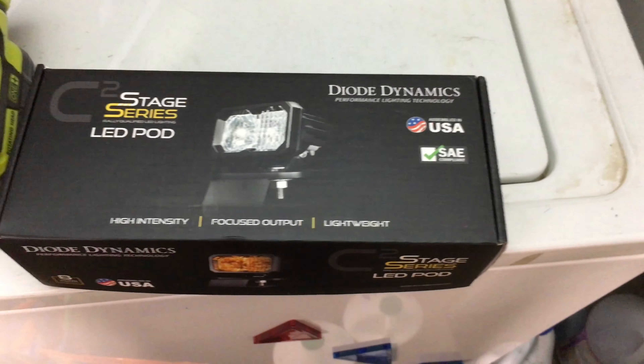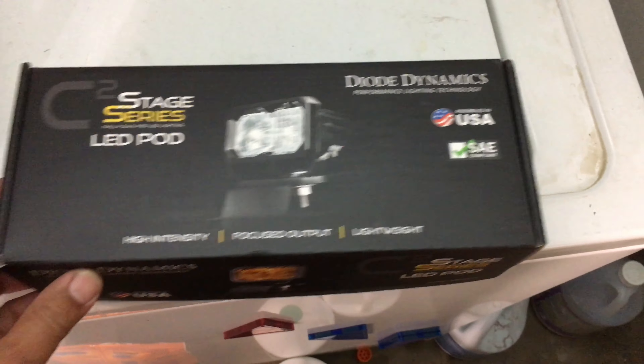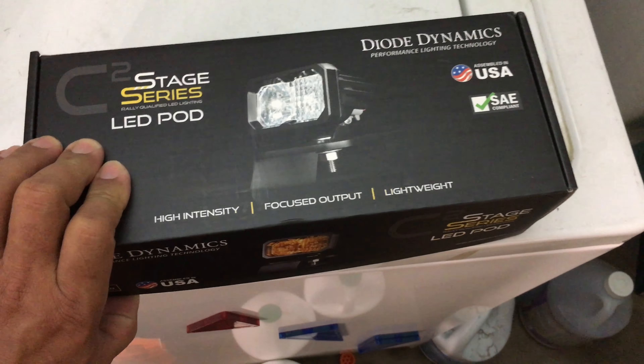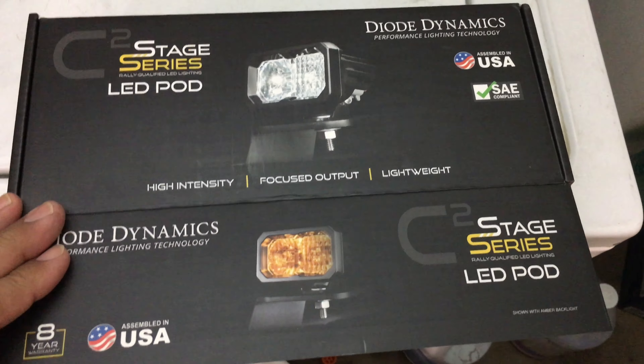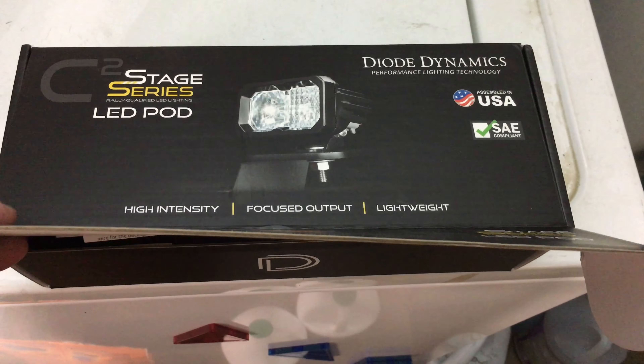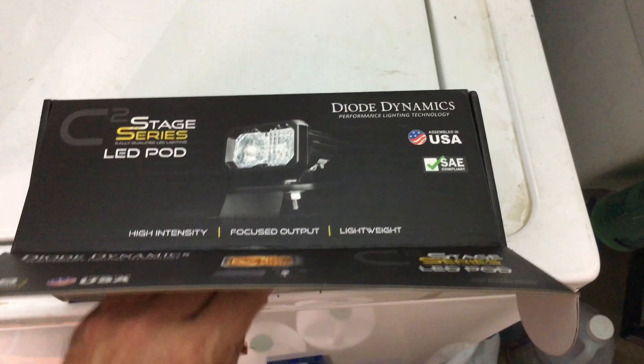All right, so another project today — we're gonna try to put on these Diode Dynamics pods. Just got them in the mail January 1st, 2022. I'm bored so I'm gonna do something.